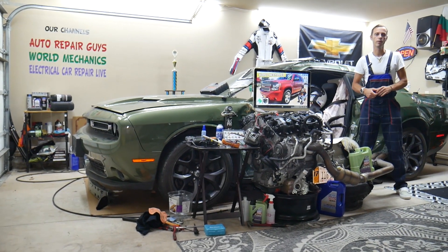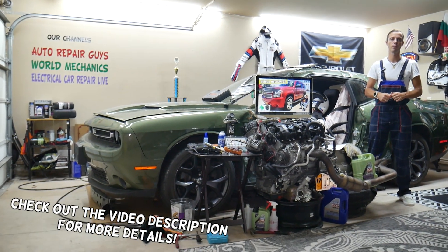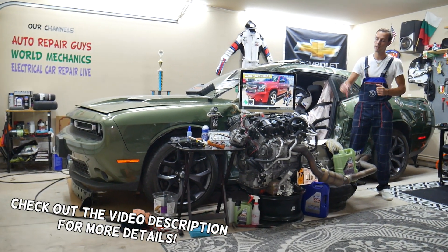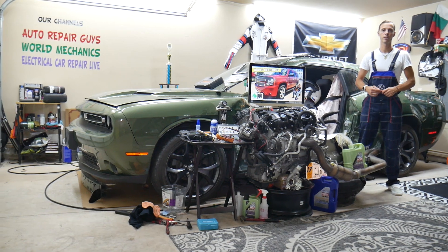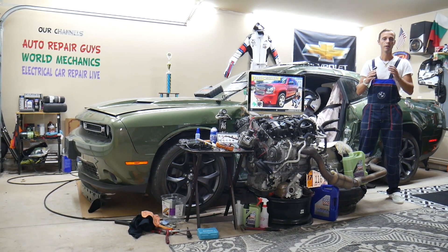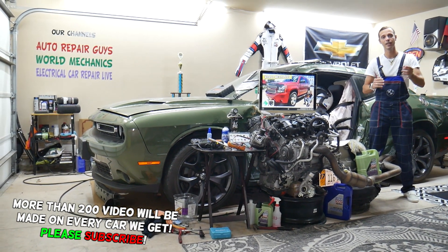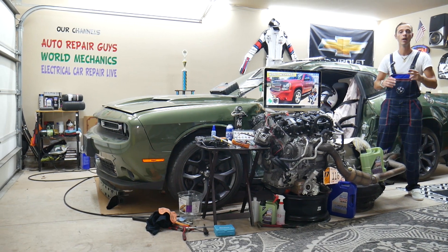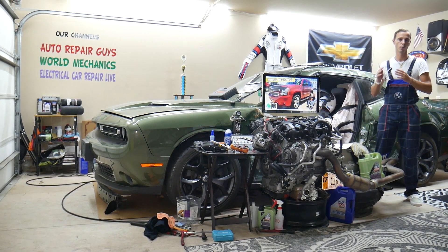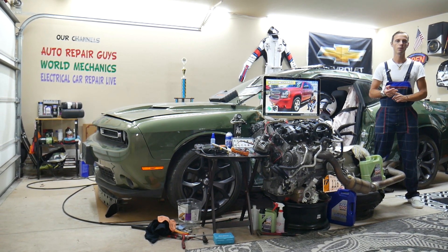Hey guys, welcome back to World Mechanics. Thank you for watching and subscribing. Today's video will be super helpful for anyone with a Chevy Tahoe or Chevy Suburban from 2006 to 2014. If you need to find where your alternator fuse is located, stay with us — it's hidden and could be at two different locations, but it's actually not in a fuse box.